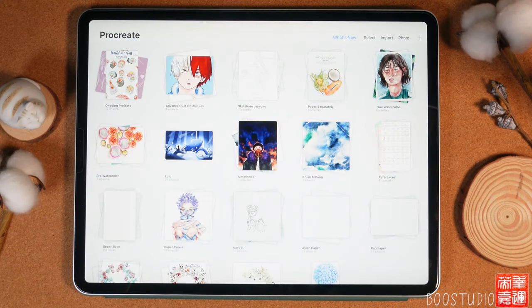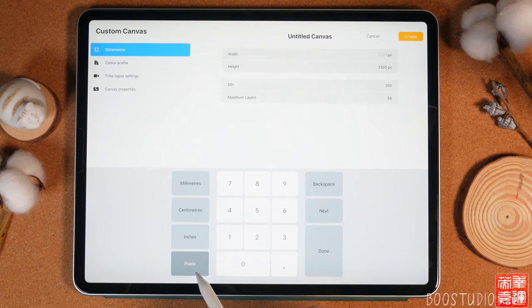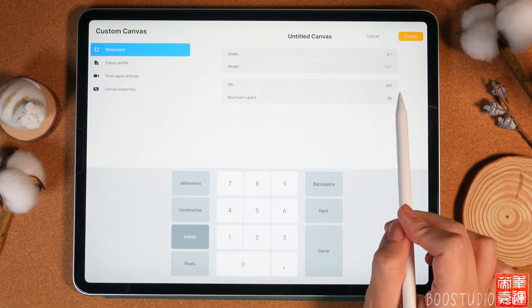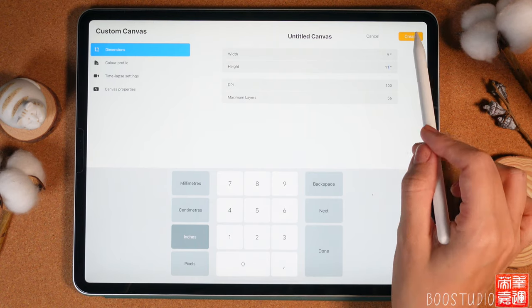First, open Procreate and tap the plus button, then tap plus again. Switch from pixels to inches and set the canvas to 9 by 11 inches at 300 DPI resolution. The maximum number of layers we can have at this resolution is 56. Let's create the canvas.